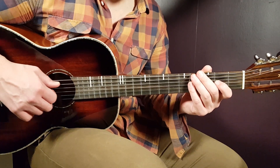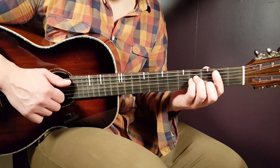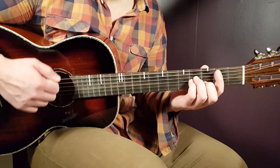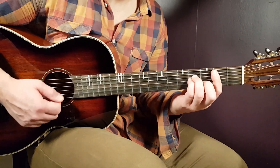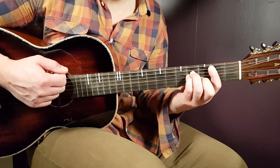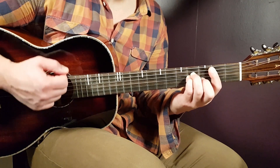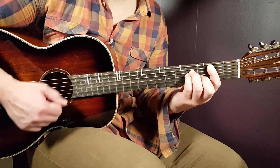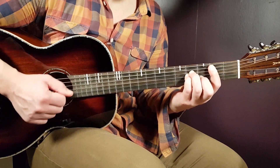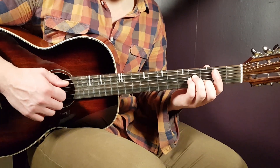Now let's take a look at the strumming pattern if you want to combine it with the melody. We're going to use the B minor as an example, and the strumming pattern goes: down, down, down, clap, down, down. So three downs, clap, and then two downs — that's one round. You're going to play one strumming round per chord, and you can do that through the entire song if you want to skip the melody.